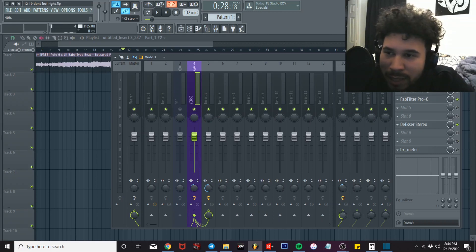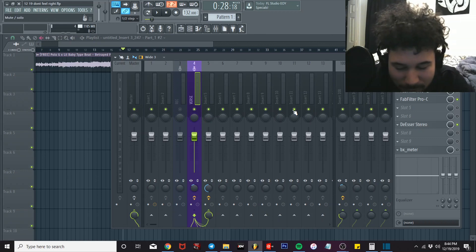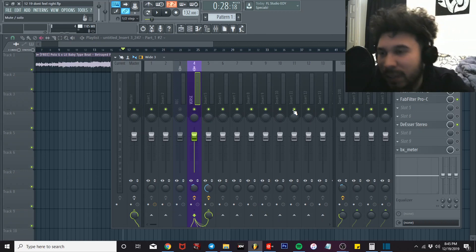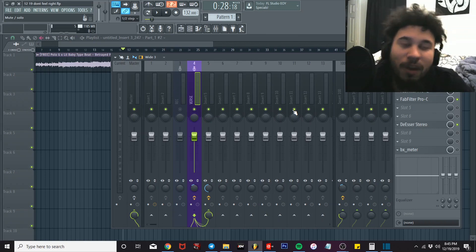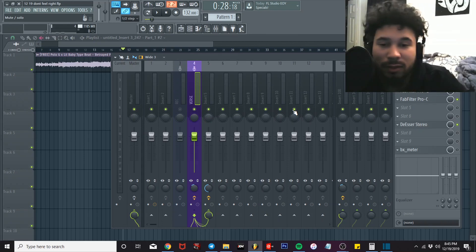Turn that back down. I let my reverb sit around 40 to 45 percent for my main vocals. Sometimes I'll add a second reverb just to have the highs — let that sit around 10 to 15 percent, maybe less. On my ad-libs I'll do about 50 to 60 percent, and on the second reverb for ad-libs I'll do about 60 too. So I got my ad-libs hitting hard.